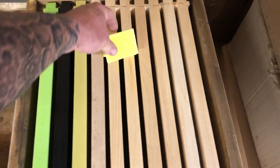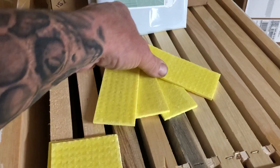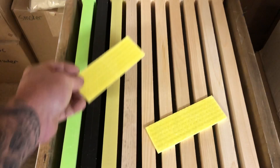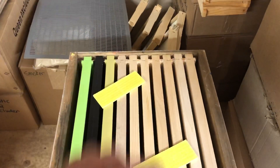For a double deep hive, the treatment is quite similar. You would take two strips and place one strip at the front and one strip at the back. Then place your inner and outer cover on and do the same thing.